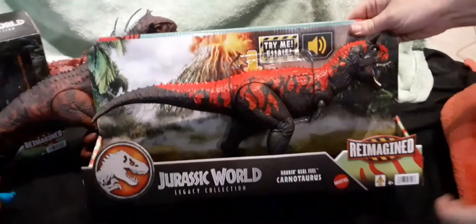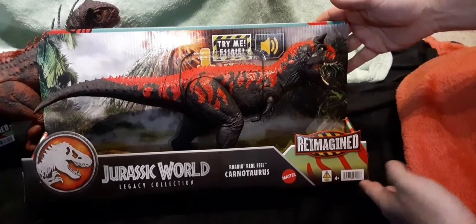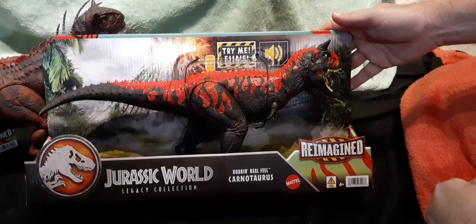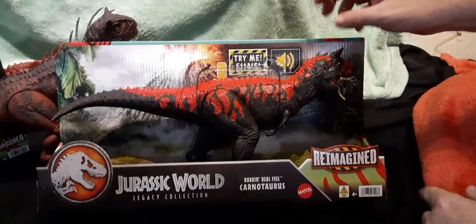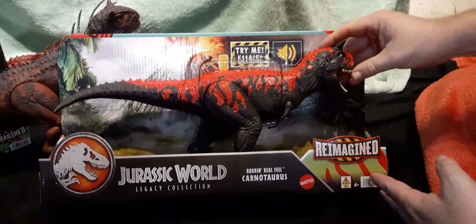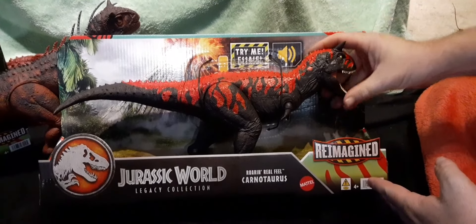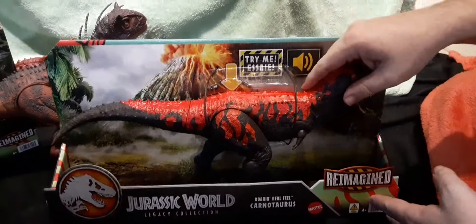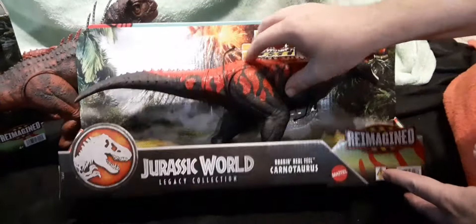Hey everyone, we're back again with the Jurassic World Legacy Collection Reimagined Roaring Real Feel Carnotaurus. This Carnotaurus is the rubbery one. He's got a nice soft rubber face and a more realistic feel — he's not hard plastic.